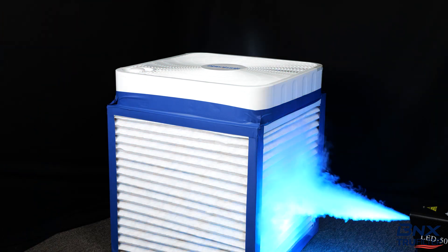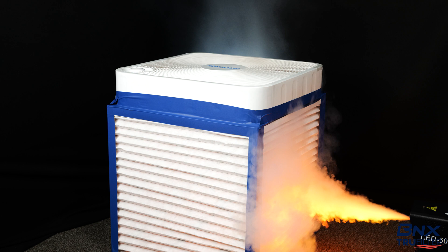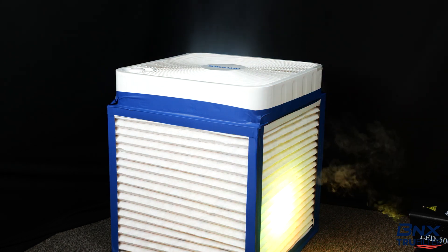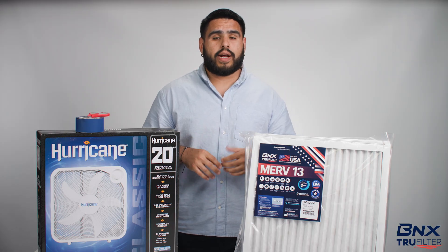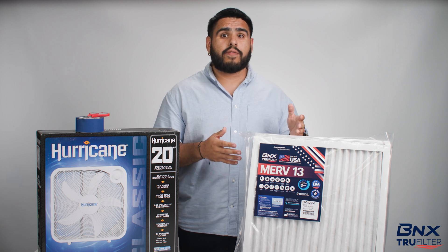So how does it work? When building the box, the filters are to be placed with the arrow facing in and the box fan on top, blowing the air out. This allows the fan to pull the air through the filters and blow the purified air out. When building your box, ensure that you're using a MERV-13 air filter or higher to help filter out the fine particulate matter. And in today's video, we're going to be using BNX's MERV-13 True Filters.